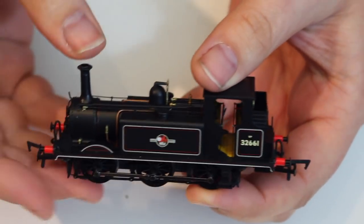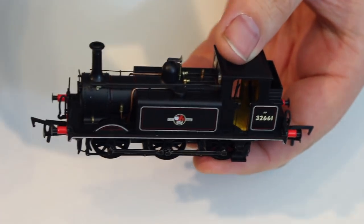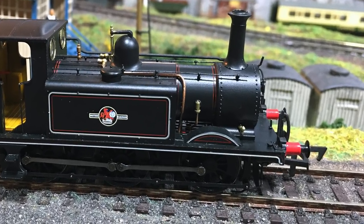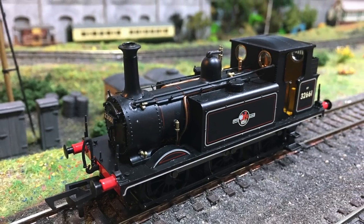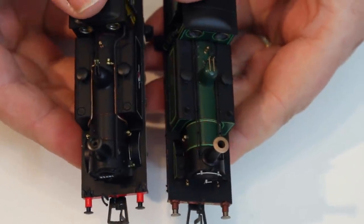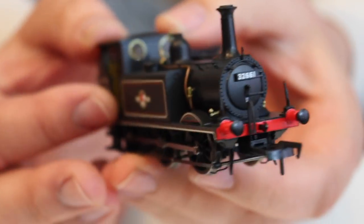The A1X did away with some of the flaring at the front and the sandboxes — that's probably the most obvious detail difference. On this model we have the accurate splashers over the front wheels, there is no sandbox, and there is no flaring at the front that would have been an obvious mark of the A1 class. Comparing it with the new retooled Hornby Terrier, you can see that one is an A1 class and this is the A1X, and Rails and Daypole have accurately captured those different details.